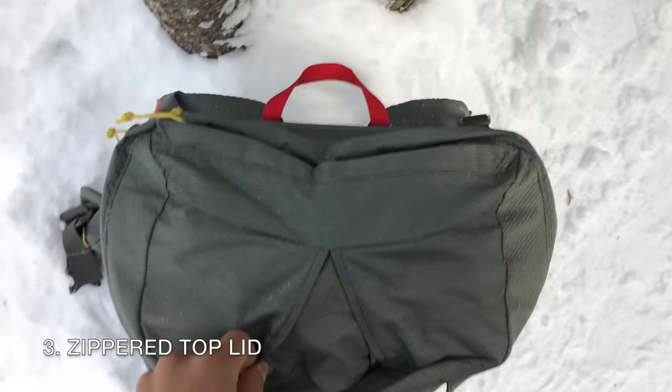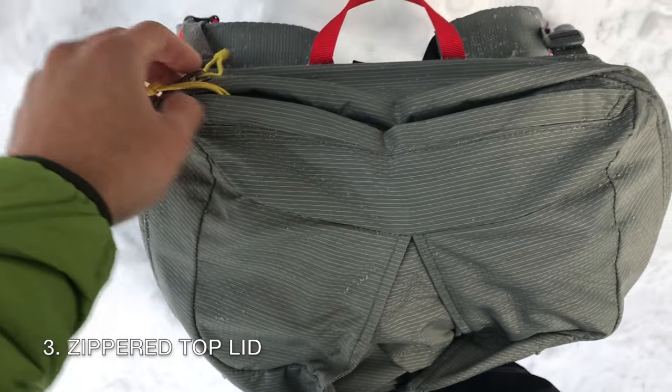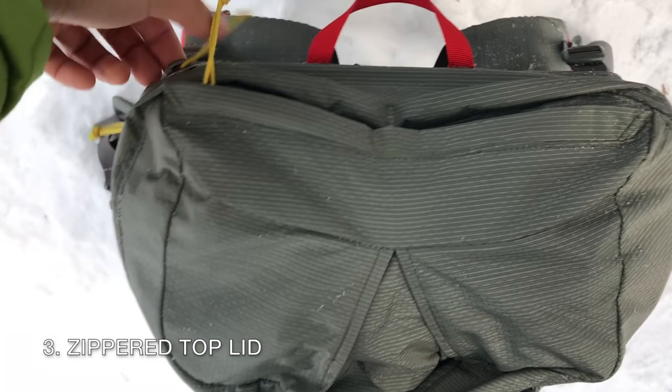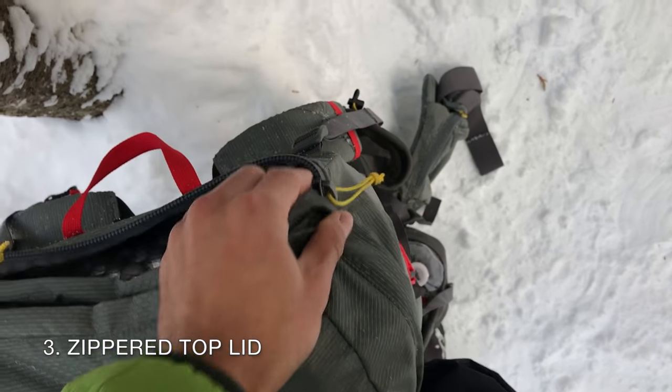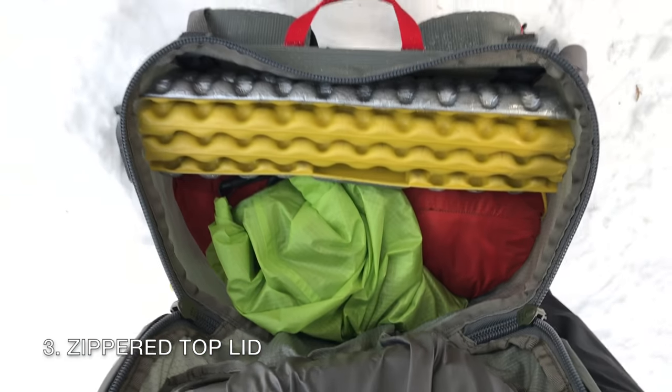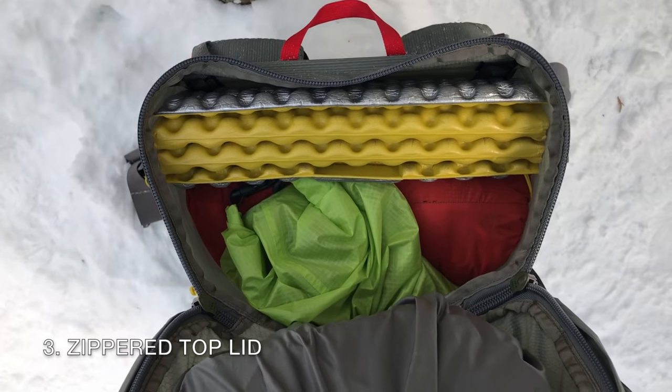Zippered top lid: Sierra Designs uses a nice, beefy number 10 YKK zipper for the top lid. This was a major selling point for me since there is nothing easier to operate than a zipper. The rain guard provides some protection, but any experienced backpacker knows that they should waterproof the interior with dry sacks or trash bags.